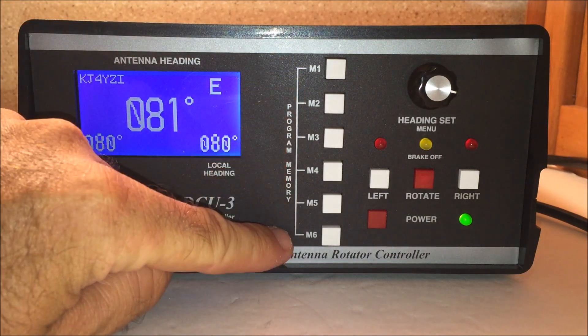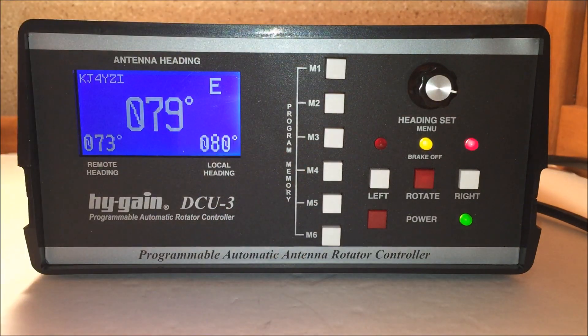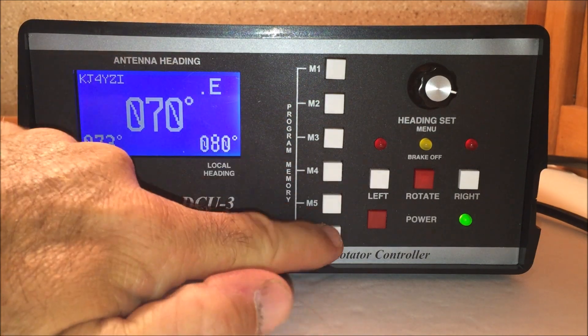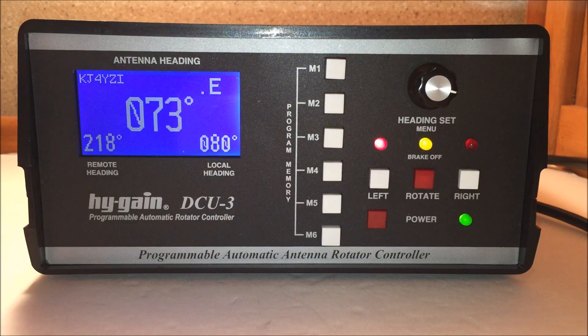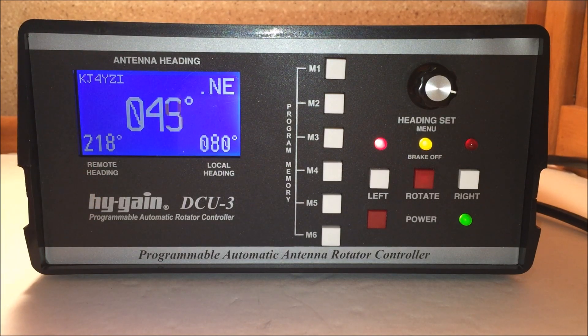The magic, like I said, is in this DCU-3. Six programmable memories — it's as easy as pushing a button and it turns to a heading you've preset in memory, with an automatic brake. Setting a memory remote heading to 218 degrees, the rotator will automatically go there. Once you have a couple of headings set, you hear the rotor — I'll show you that in a minute, it's right behind me.